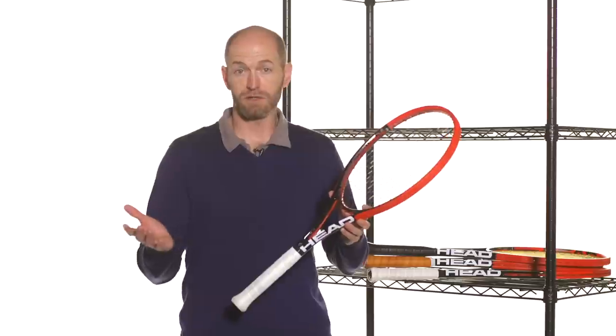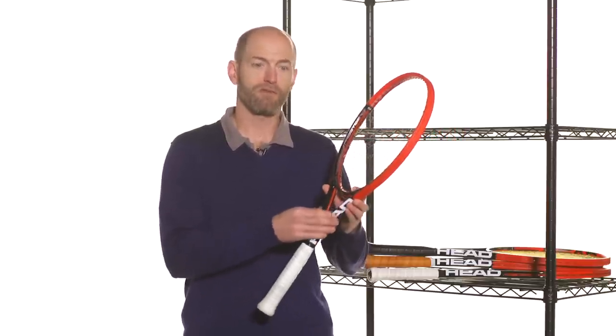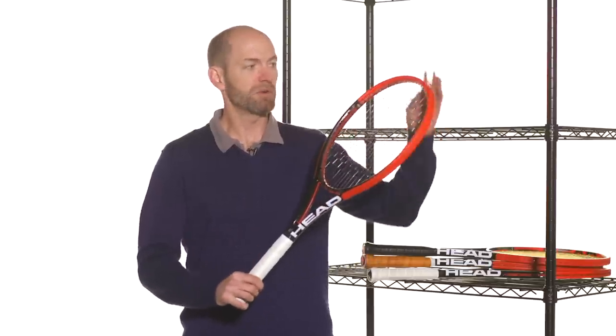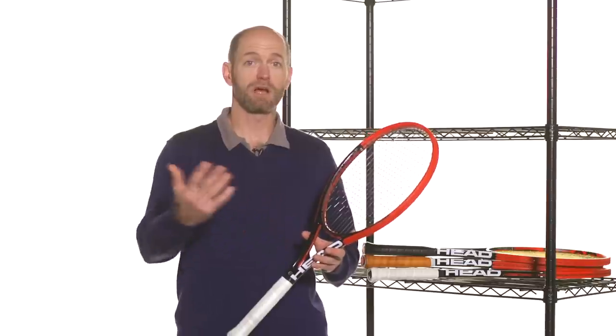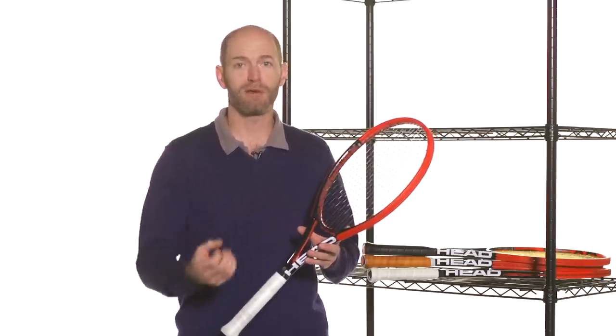The big story with Graphene — as we looked at Radicals previously — is they have removed the weight from the throat area of the racket by putting Graphene there. It's a very lightweight material, and then they've polarized the weight. So you have more weight in the handle and a little bit more weight up at the tip too. This makes the racket really fast, but you still have a pretty healthy swing weight to help you get the ball nice and deep and hit a nice penetrating, plow-through heavy shot.